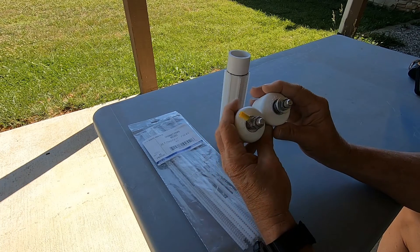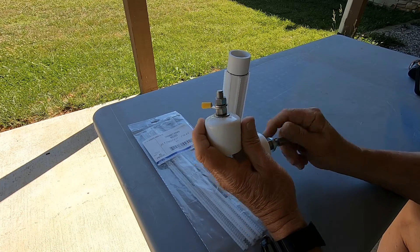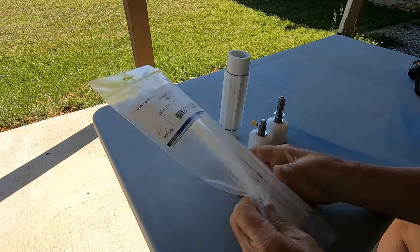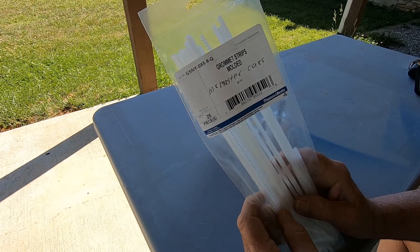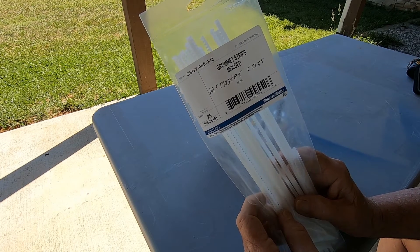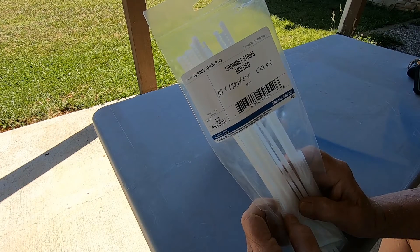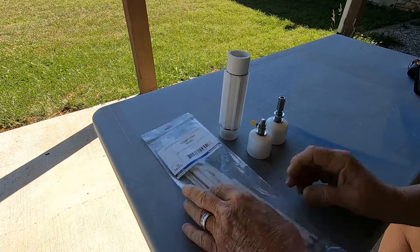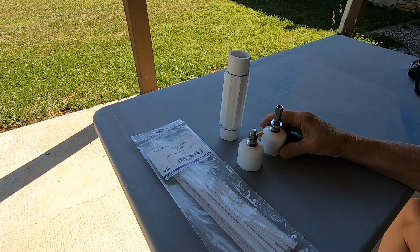Those holes were just drilled in the center, and that's where we are right now. Here are the grommet strips I used — they're available from McMaster-Carr, about $10 for 25 of them. The part number is GSNY0859Q. And that's the initial start of the coil.